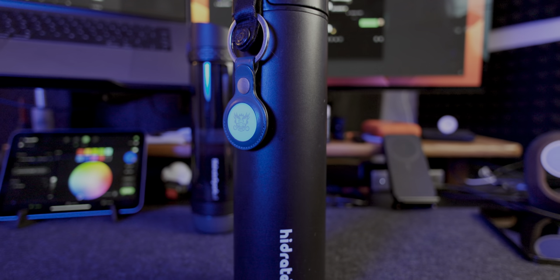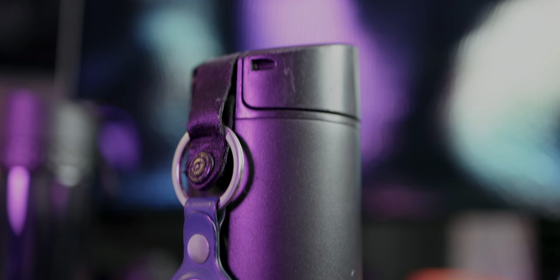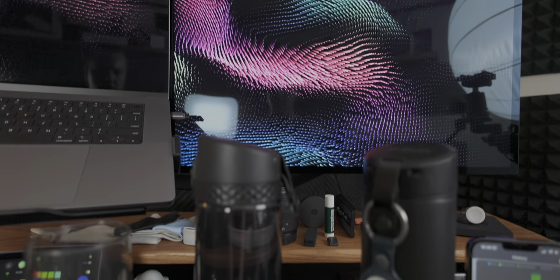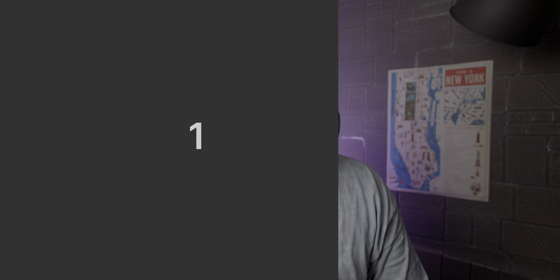So what has changed in the last year? Nothing really. The bottle is still, in my opinion, as ugly as it was — very tall and very narrow, which also makes them easier to tip over. Pretty much nothing has changed between the steel and the non-insulated version besides the larger volume. In the app, there are a couple of changes, but I'll get to that in a moment. You can check out the chapter markers below if you want to skip ahead.